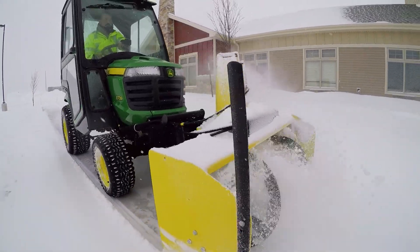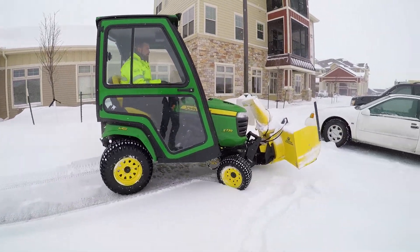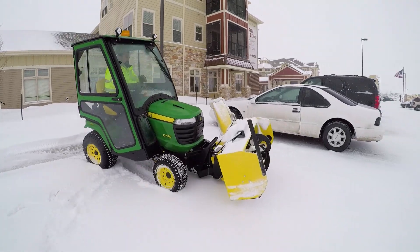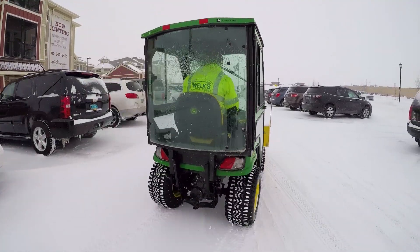The all-wheel drive allows you to get superior traction on sidewalks. Some of the features we like are the rear wheel steer — they're very maneuverable, they're easy to operate, and they're small and narrow enough to get through some of the tight places we need to get through.